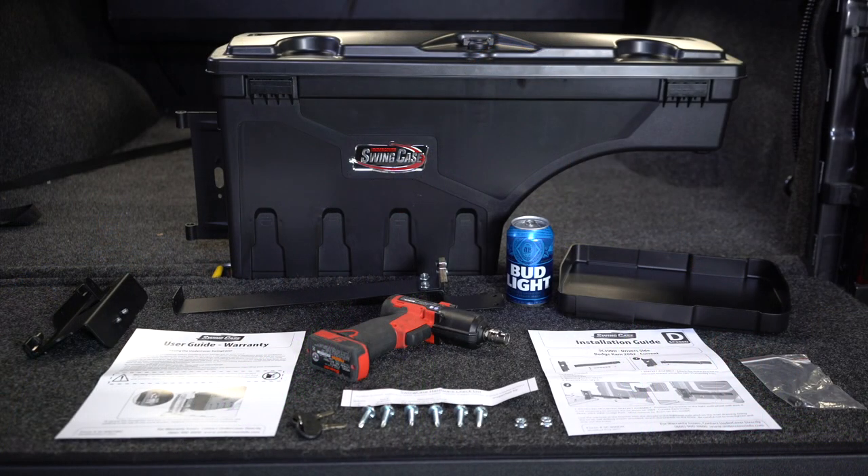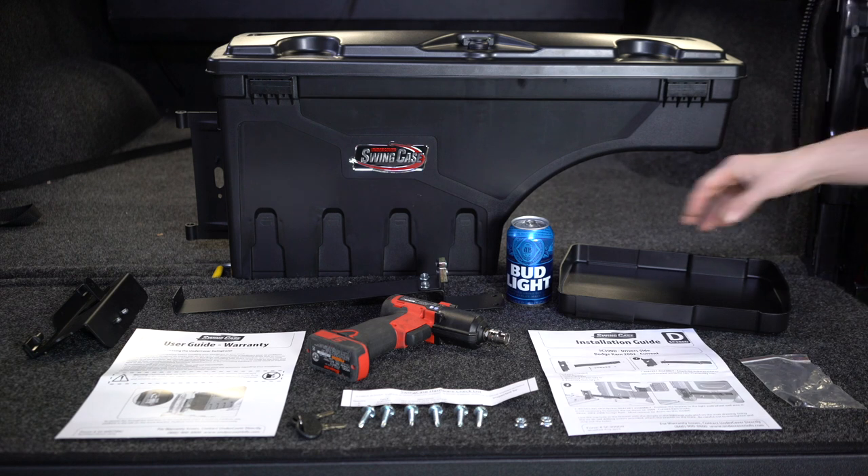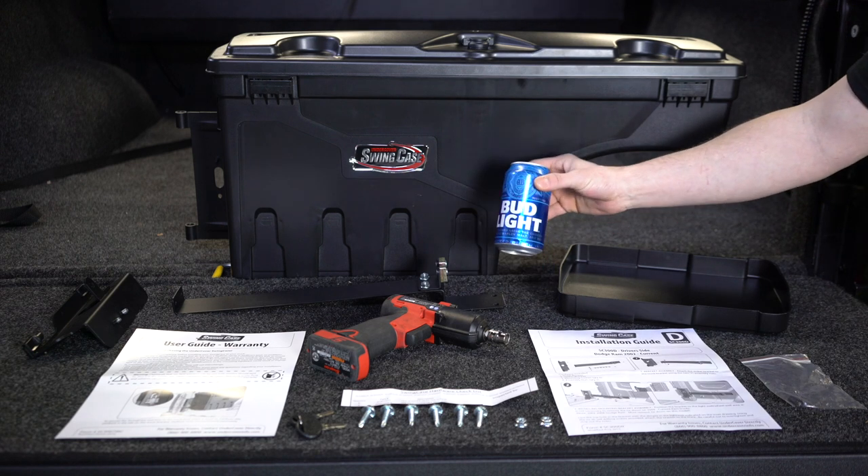Okay, now Cory is going to help us out with all the manly stuff. So here you're looking at everything that you're going to need for the installation. Now all of this, except for your power tools, does come with the swing case — and of course your refreshment, and again this is not optional.